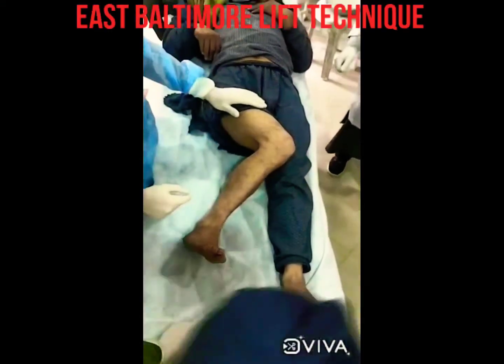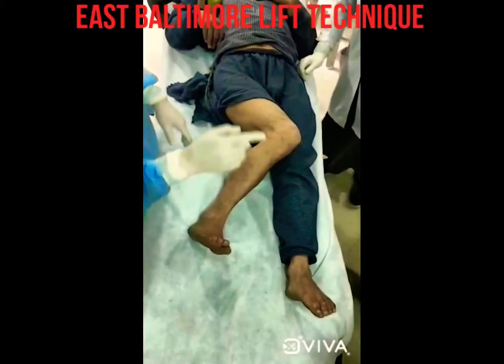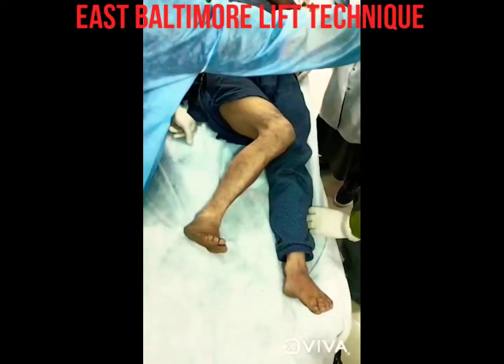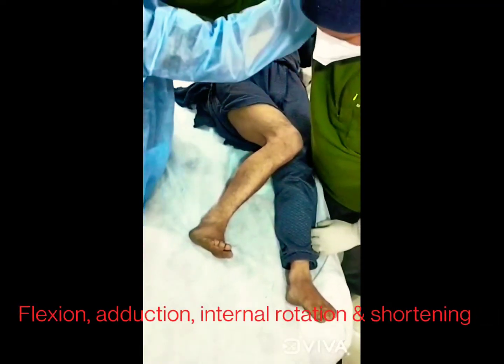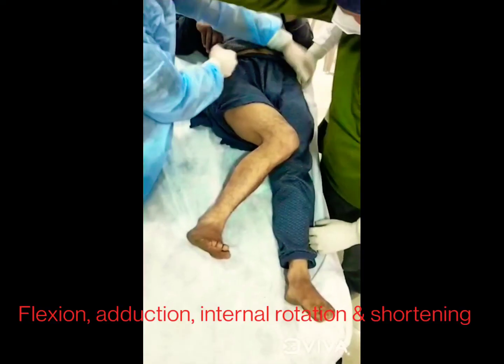This is a 41-year-old male patient who has sustained a traumatic posterior dislocation of the right hip. The right hip, as we can see, is in the classic attitude of flexion, adduction, internal rotation, and shortening.